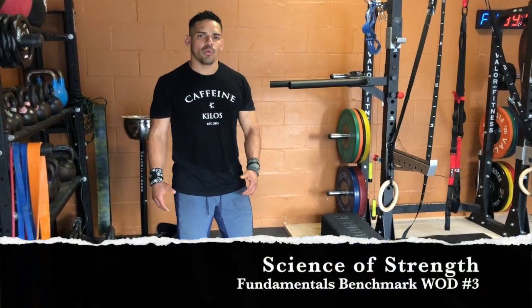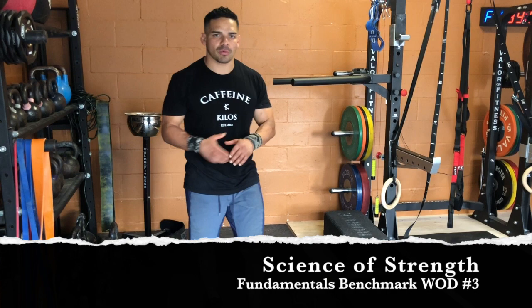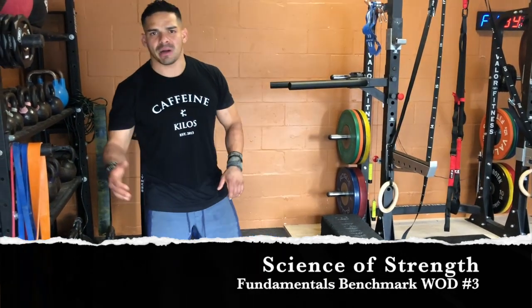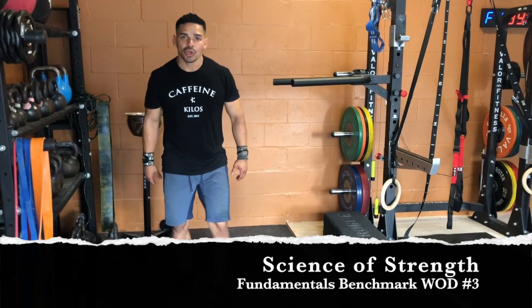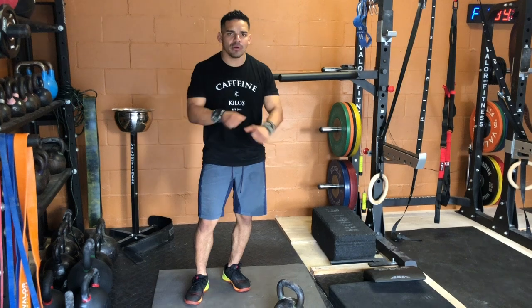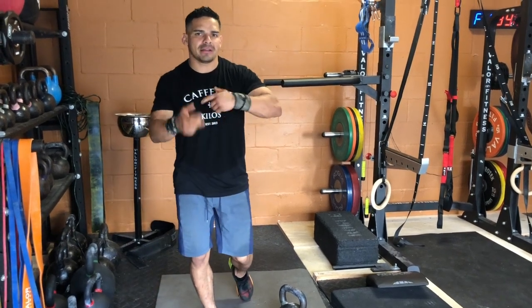This is Fundamentals WOD number three. This is a benchmark workout. You're going to do a 10-minute AMRAP — as many rounds as possible, as many reps as possible. You're going to do 12 air squats, 9 kettlebell swings to eye level, and 6 burpees, as many rounds as possible.